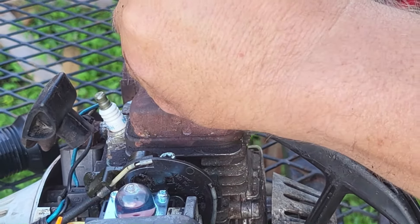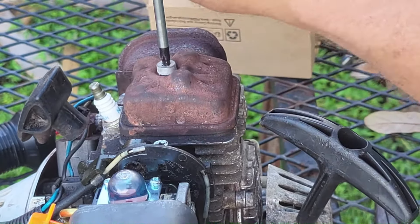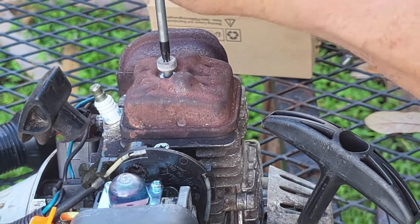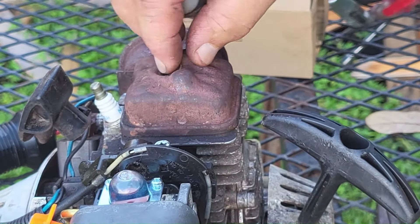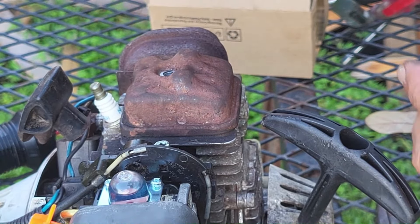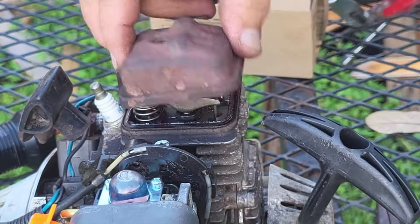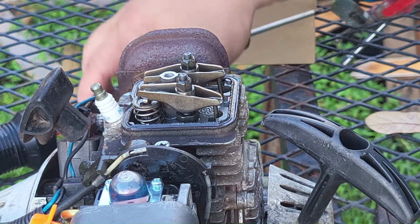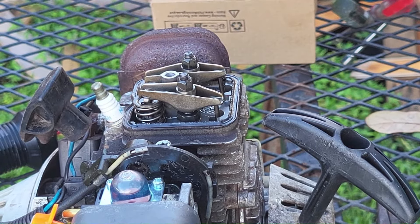If you didn't know, this is a two-stroke four-stroke — it takes two-stroke oil in the gas, but it also has valves on it just like a four-stroke engine, just like your lawn mower, your riding mower, or your car. Once you get that screw out of the way, there is a compression washer right there — don't lose that. Pop your valve cover off; it just wiggles right off.